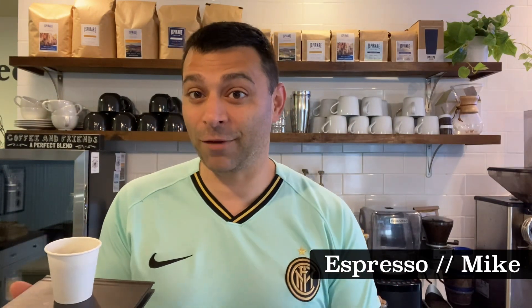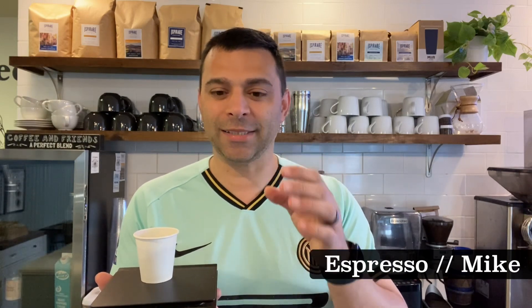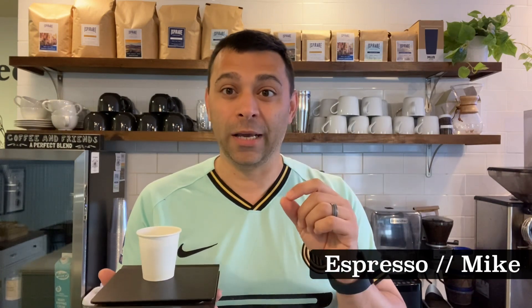In espresso, you're looking at between 16 and 18 grams of coffee for a double shot, double shot portafilter. Most grinders now dose or measure as they grind, so you get the 16 to 18 grams of coffee which should equal a double shot of espresso. That's a one-to-two ratio — so if it's 16 or 18 grams in, it will be around 34 to 35 grams of espresso liquid out.